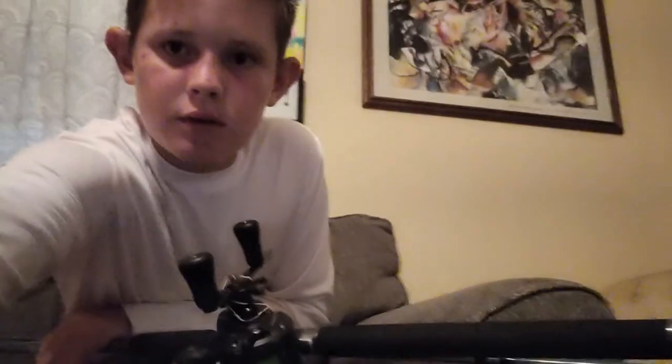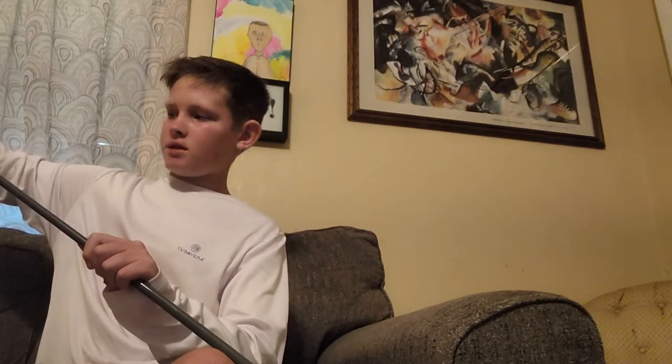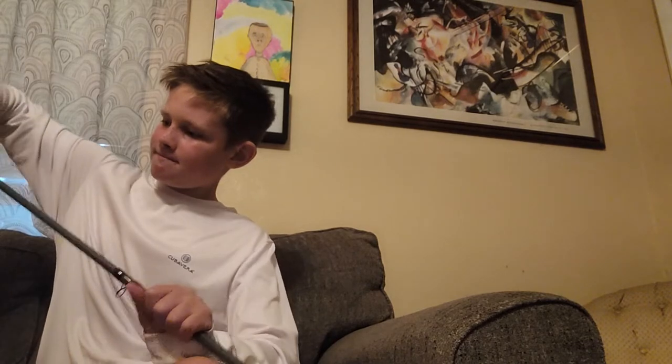I'll go ahead and rig up this second rod while y'all are here. I was trying to livestream this but my YouTube's weird — I don't think I have the right phone for it, which kind of sucks.